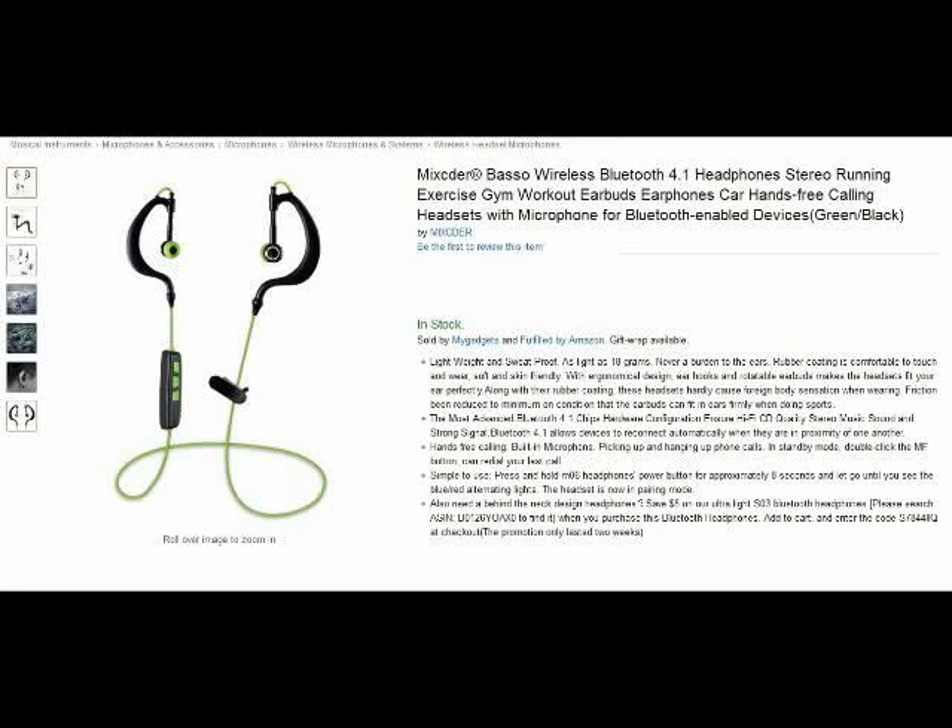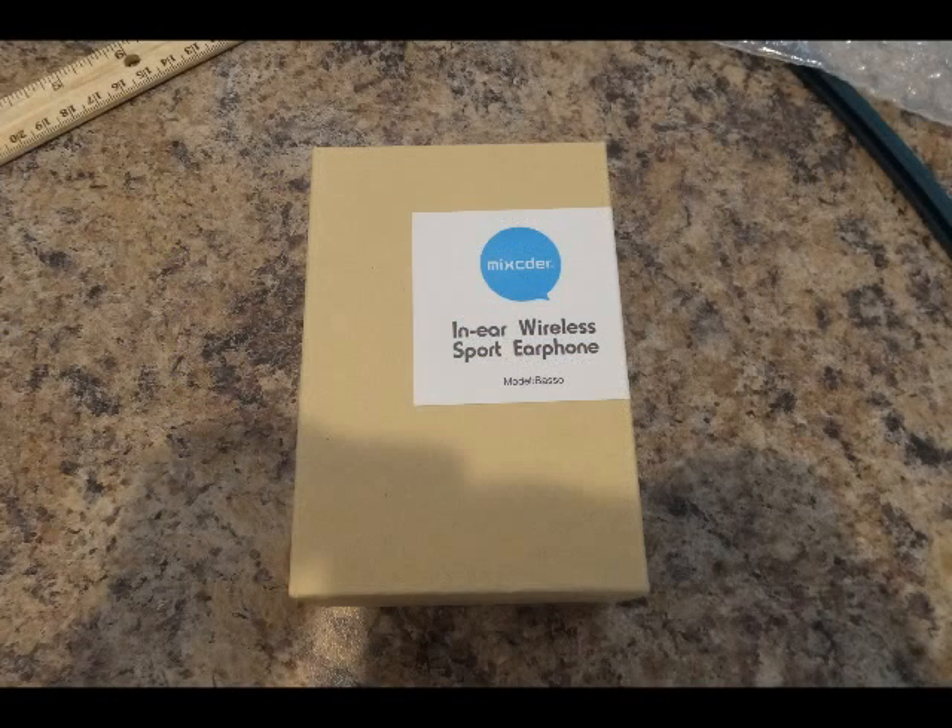Hello from Tom the Squirrel Whisperer. This is my review of the Mixcder Basso wireless Bluetooth headsets. I really like this — they've done a lot of upgrades and it's a really great headset.